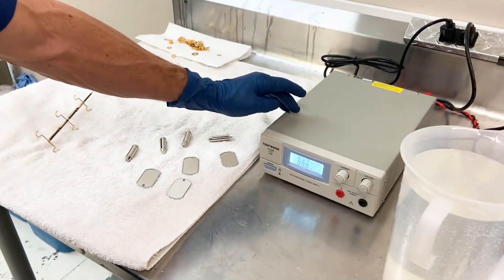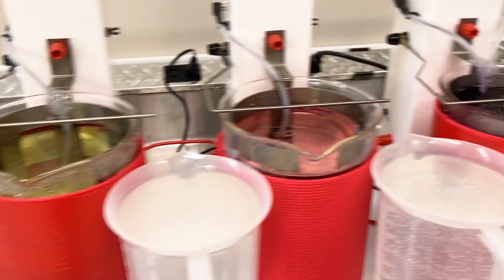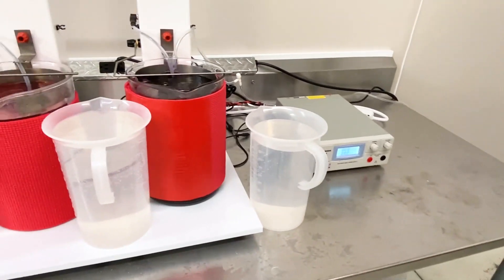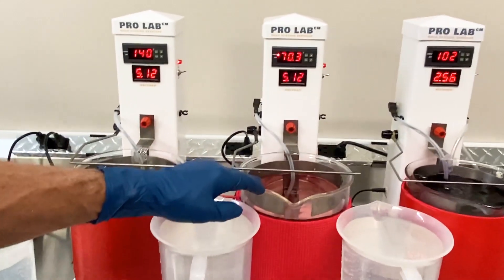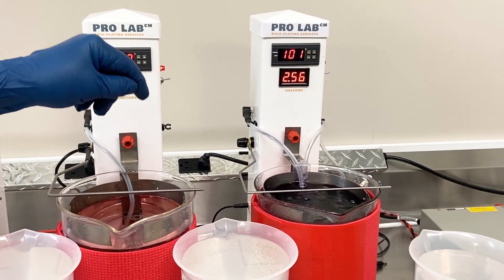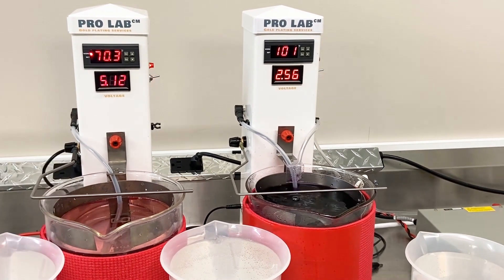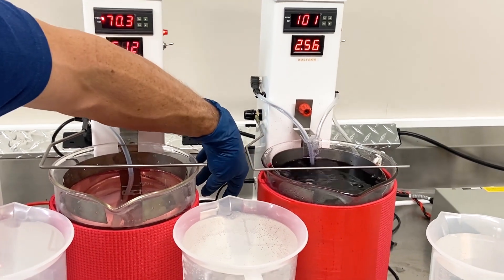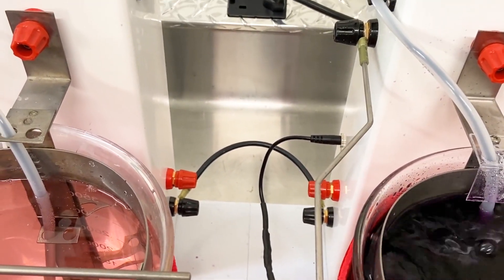We've got it set up with two different power supplies — one for our pre-treatment, and another one over here for the gold. We're considering the first two towers as our pre-treatment: there's our ElectroClean and our TriVal activation. The third tower is set up for our bright gold solution. To have separate power control, we've only connected the black interconnect cable in the back, which keeps the voltage separate from that particular tower.